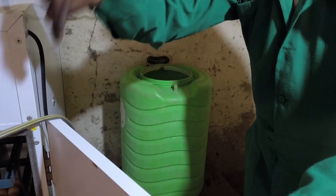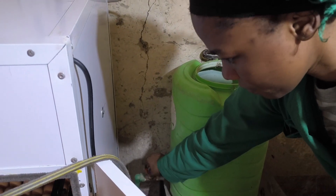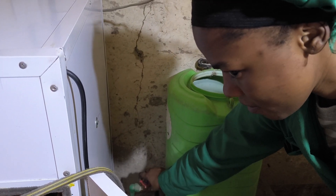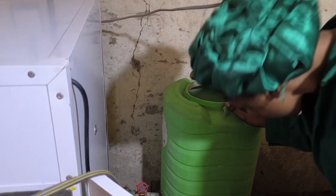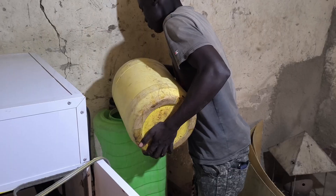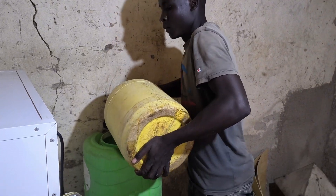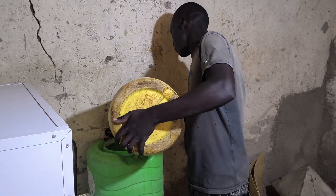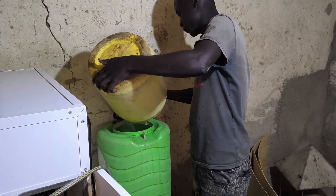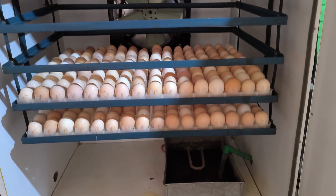Before switching on the incubator, we always check the water supply. Water is crucial because it helps maintain the right humidity level inside the machine — if there is no water, the eggs can dry out, making it hard for them to hatch properly. We make sure the water system is set before starting. I realized there was not enough water in our small water drum, so we had to fill it up so that it can be easily supplied inside the incubator.